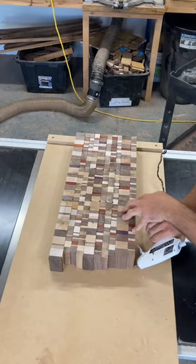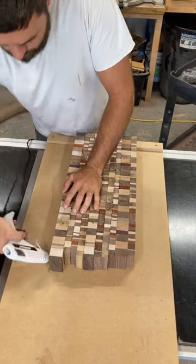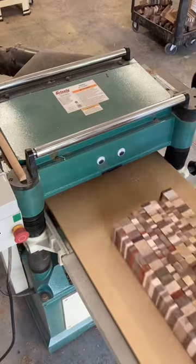Here I'm using a simple planer sled and I use hot glue on all the corners to keep it secure. I use my router to put a chamfer on the edge and this helps keep it from chip-out when I send it through my planer.